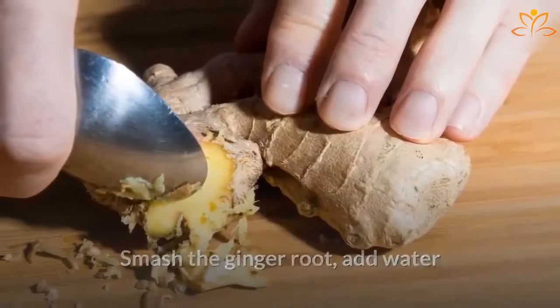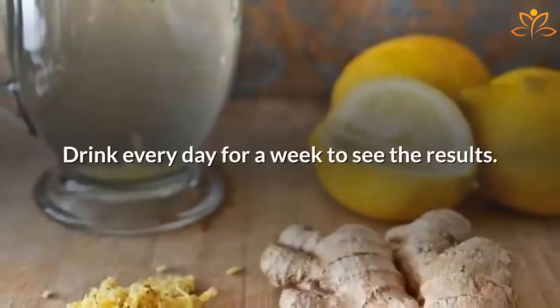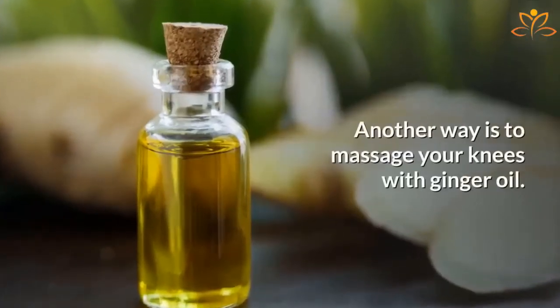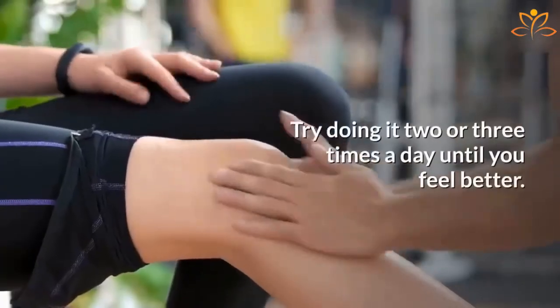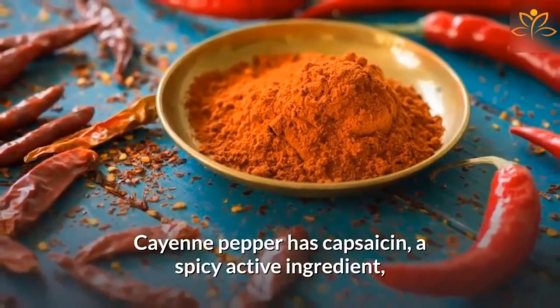Smash the ginger root, add water, and let it boil for 10 minutes. Strain and add some honey and lemon juice. Drink every day for a week to see the results. Another way is to massage your knees with ginger oil — try doing it two or three times a day until you feel better.